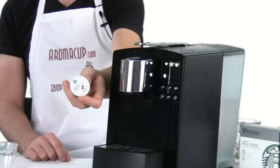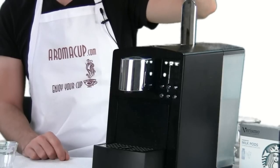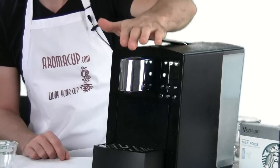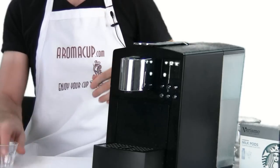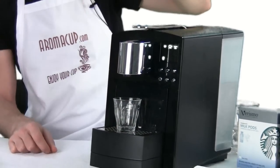I have an espresso k-fee pod right here and I'm just going to open up the brew lever here on the top of the 585. I'm going to drop my espresso pod in and close it up to puncture that pod.